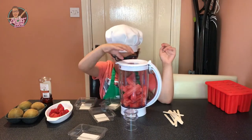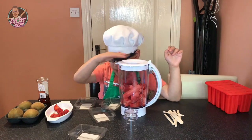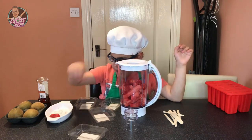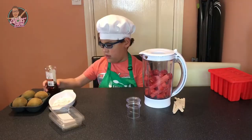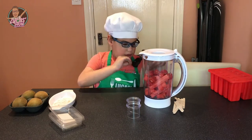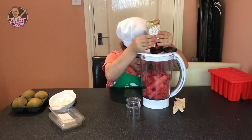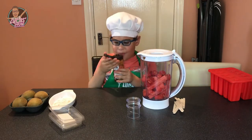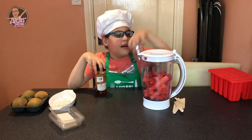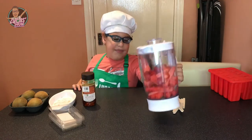Then strawberries — one, two, three, four, five, six, seven, eight, nine, ten, eleven, twelve. Now we add our syrup.